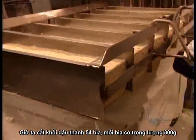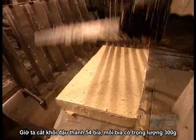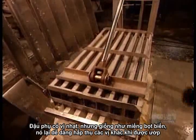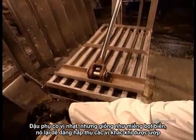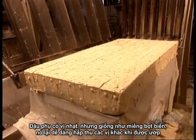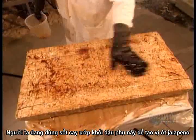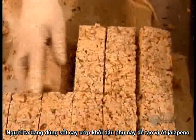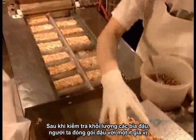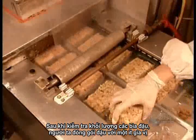They cut the block lengthwise and widthwise into 54 blocks of 300 grams each. Tofu itself is pretty tasteless, but like a sponge, it absorbs the flavour of whatever it comes into contact with. They drench this batch in a spicy marinade to make jalapeño-flavoured tofu. After verifying the weight of each block, they package the tofu with a sprinkle of spices for garnish.